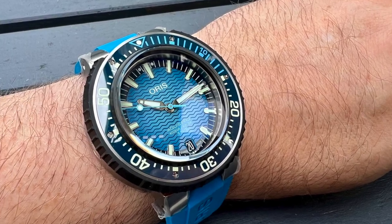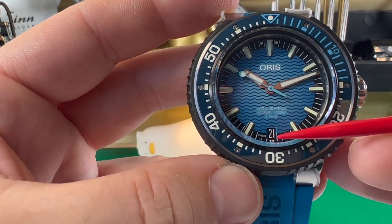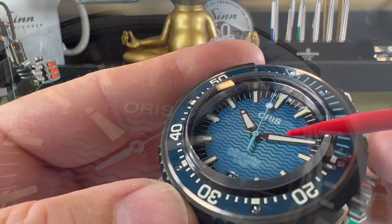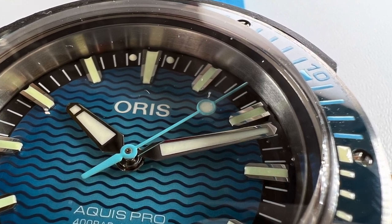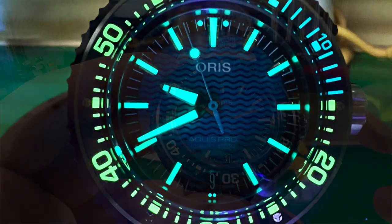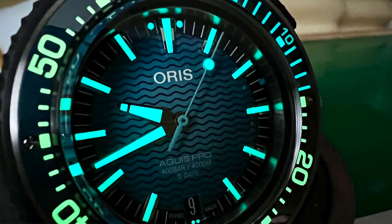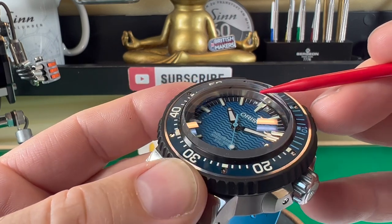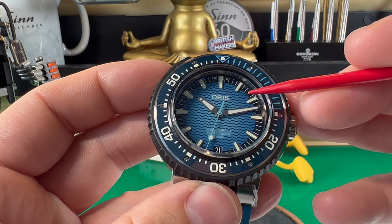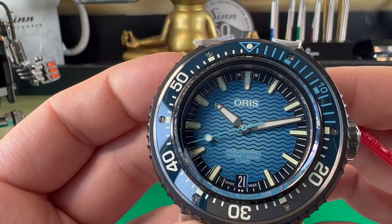Let's zoom in on that dial. The dial itself is very classy — it just looks great. You have a lovely wave pattern going across it, applied markers all the way around, and the date window is down at the six o'clock position, keeping a nice symmetry to the watch. You have the two extra lume pips on top and a lovely baby blue lollipop-style second hand. All the hands including the bezel are fully lumed up, with a bi-lume on there, which is very impressive. There's a nice polish on the hands and a slight graduation getting a little bit darker towards the outer edges of the dial. Overall they've done a really nice job.